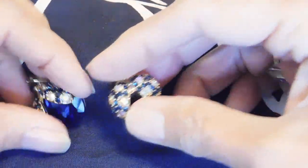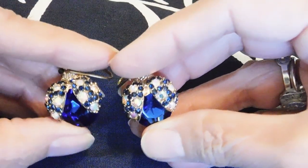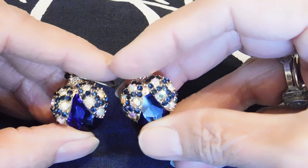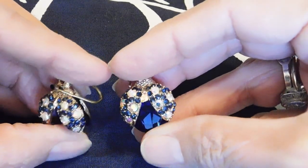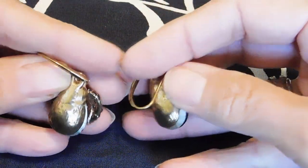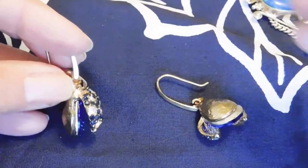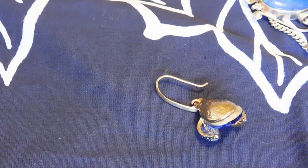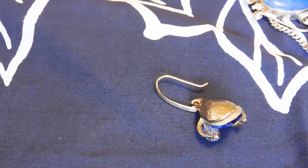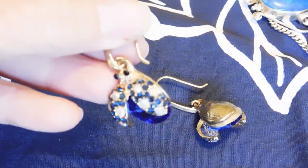These are just absolutely adorable little ladybug earrings with pretty blue stones and aurora borealis stones on the wings. Here's what the backs look like — they're little wire earrings and they are not marked. I can't believe these aren't marked; that's just so annoying to me. But those are super cute.